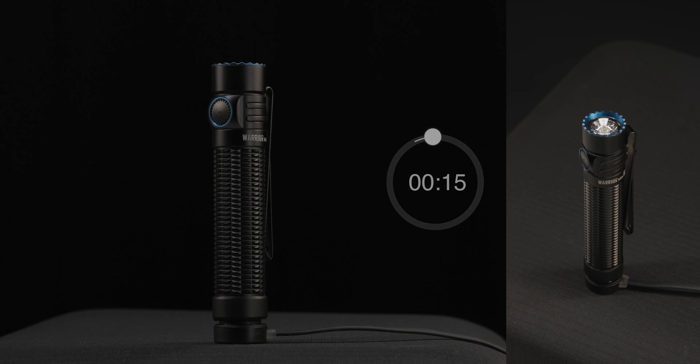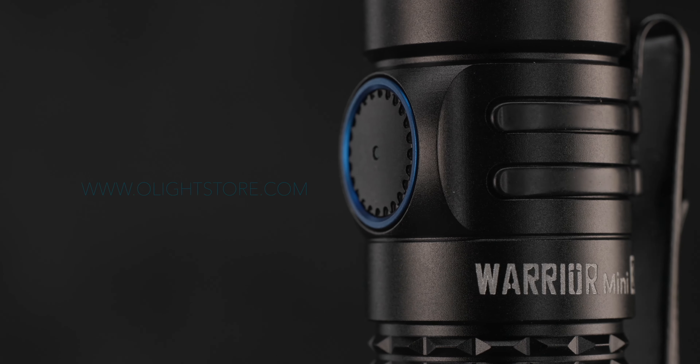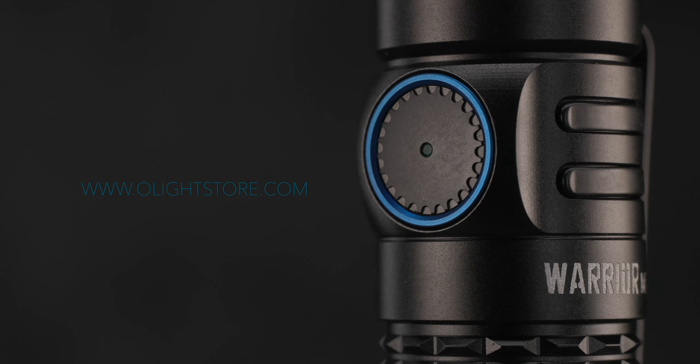Once the flashlight powers off, the fixed process has successfully completed. We hope this tutorial was helpful. Thank you again for choosing Olight.